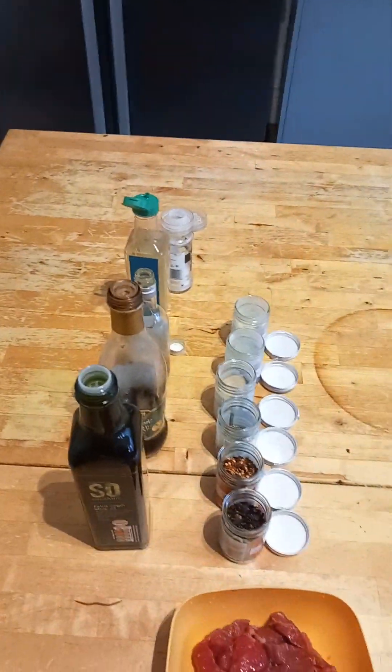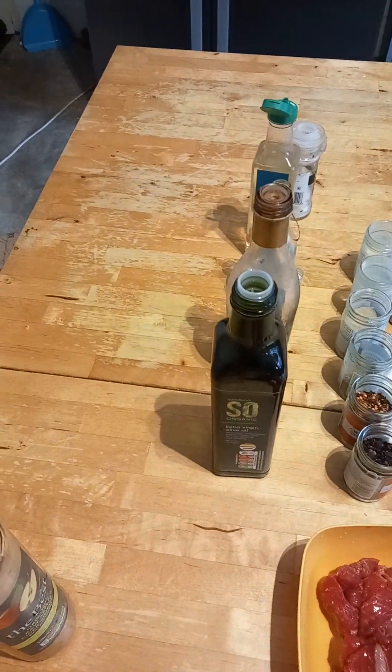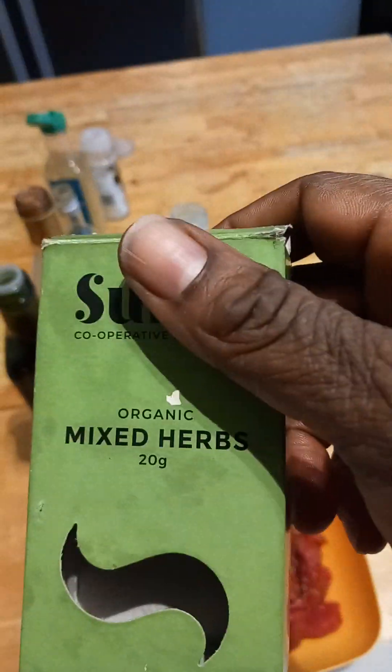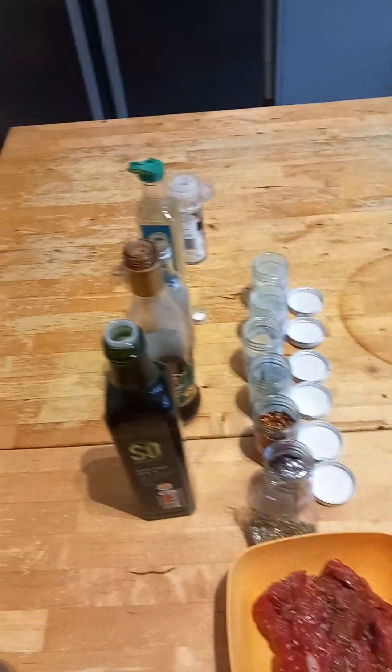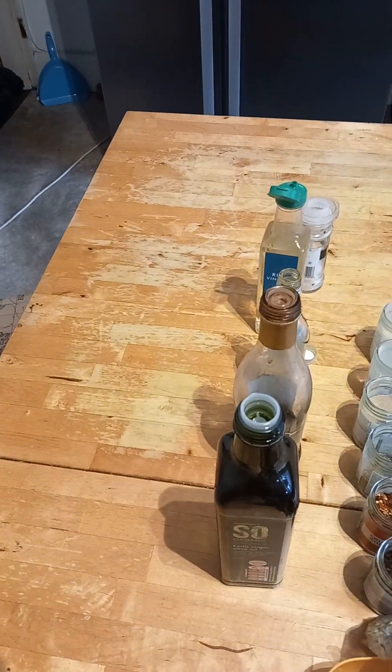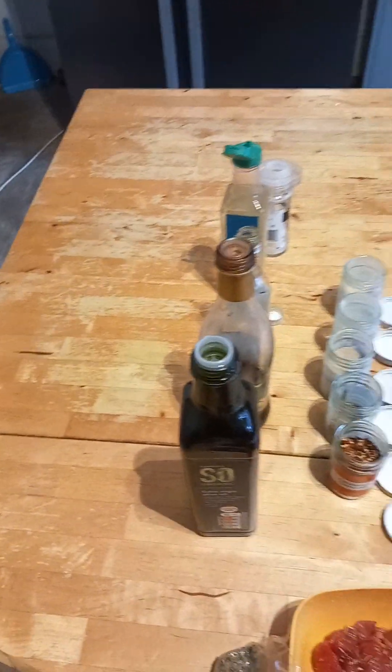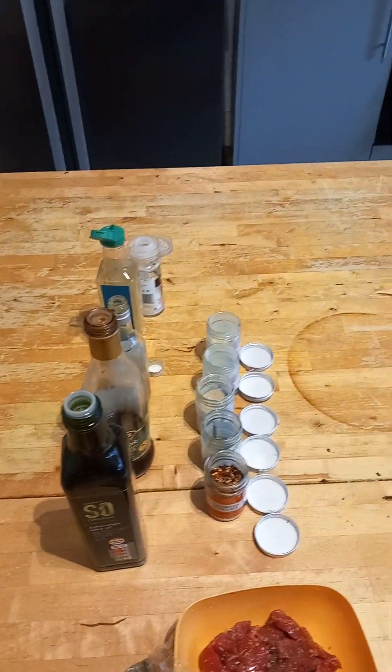And I got some mixed herbs as well. I like my mixed herbs. I tend to use this organic one called Sumer — that one's quite nice. But you don't have to if you don't have it. Any mixed herb from the normal shops can work.